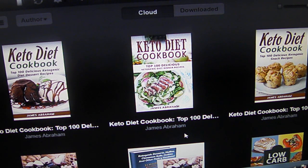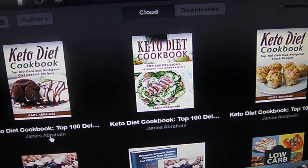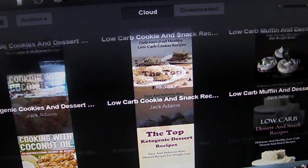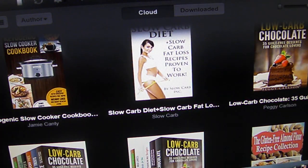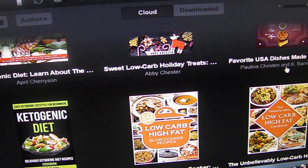You can go to the Amazon site, look under Kindle books, look under the author, and it will bring up all the keto and low carb books that author has. Like here I've got James Abraham — he's got three of them in a row. As you can see I've got quite a few books to look through; some of these don't apply because they're just too many carbs.